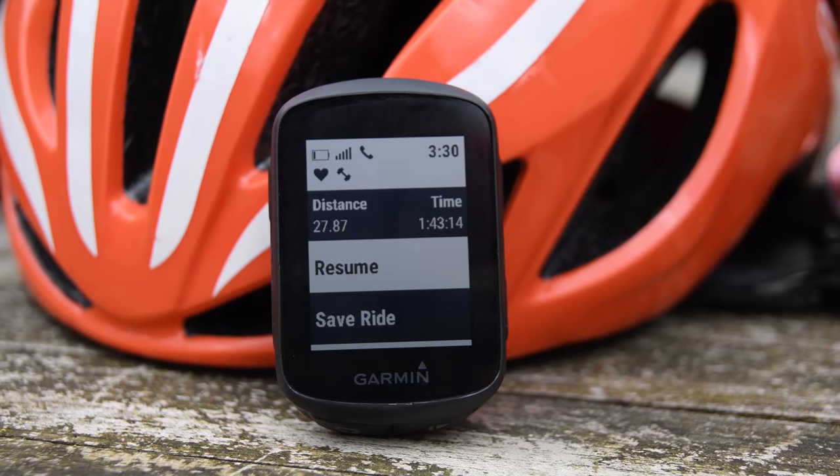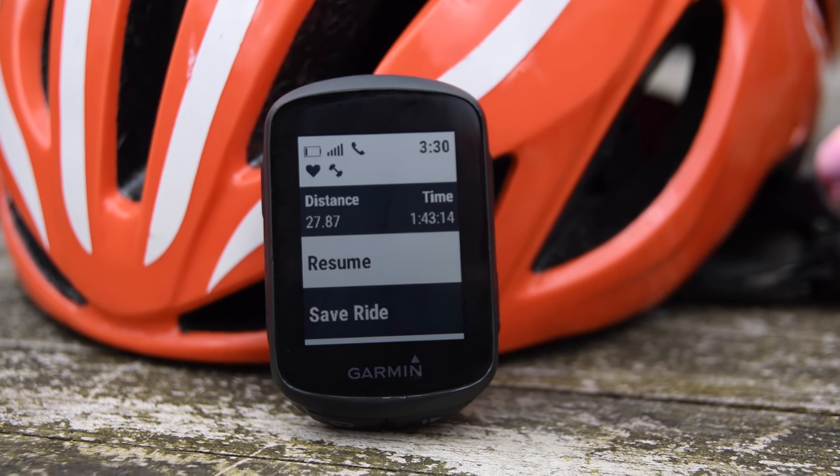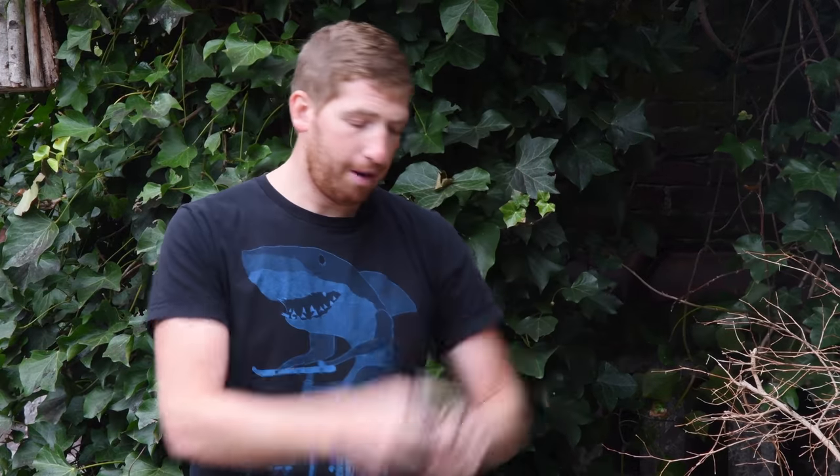Now this is not the only new Garmin product announced today. They also announced the new Edge 130, which is really darn impressive — it's a tiny little thing, very very small — but it also has power meter capability and lots of cool features, as well as a new radar and light combo, the RTL 510. That's basically taking their existing radar unit for cycling and their existing light and squishing them together into one. But this video is not about that.